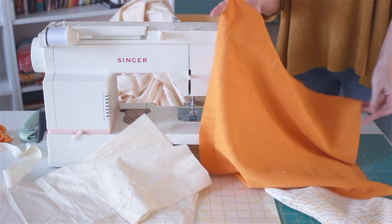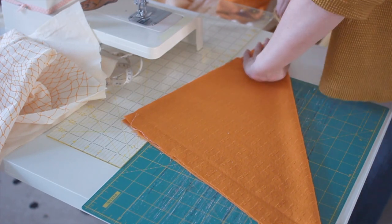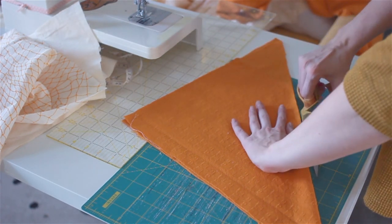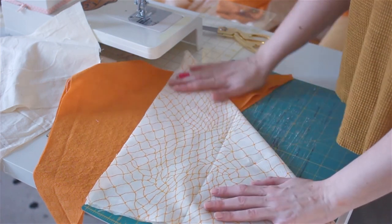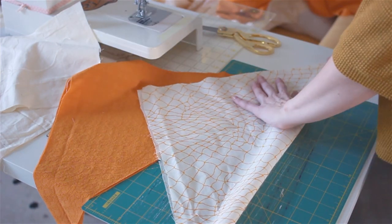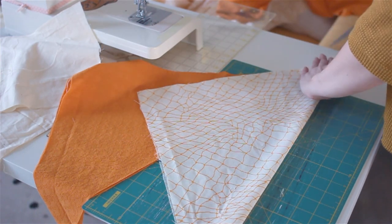With both of our top fabrics, we're going to take our squares and fold them in half, and then we're also going to cut along the seam as shown. Make sure you do this for both of the top fabrics, folding corner to corner, making sure that it's even along both sides, and then cutting along the seam once again.